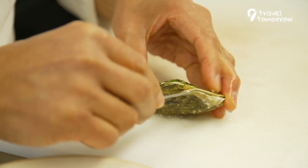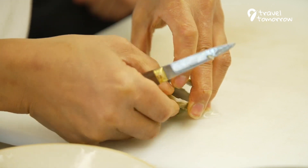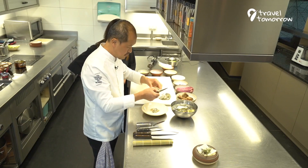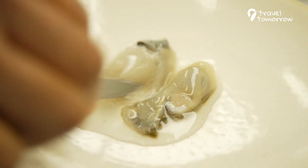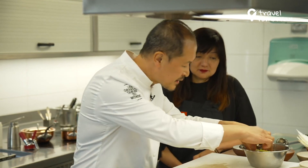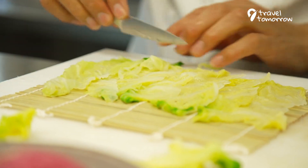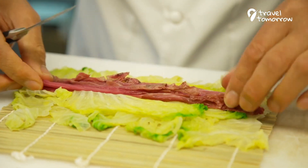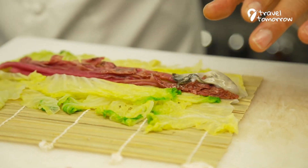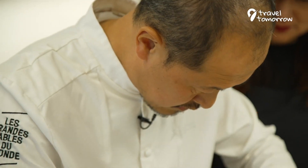You have to find the door and you have to cut the feet like this. Next step: we have to roll the oyster inside a cabbage leaf. Take the oyster.